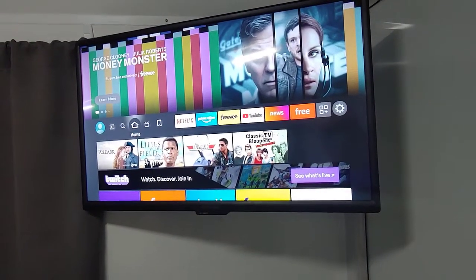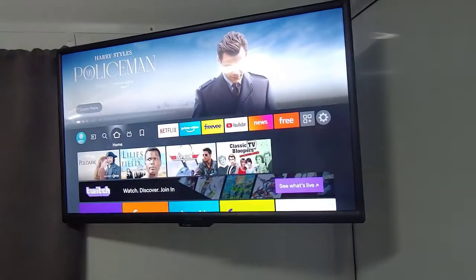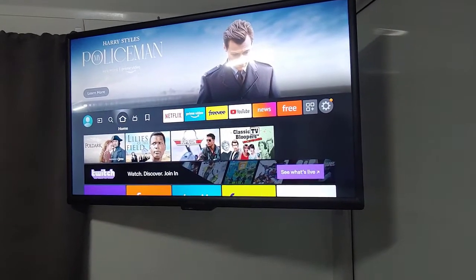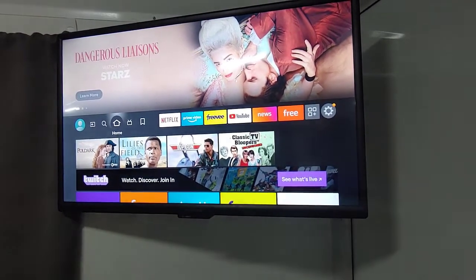It was about $109.99 on sale at Best Buy and also on Amazon. Insignia is a Best Buy brand, but apparently you can get them directly on Amazon as well. Let's take a little closer look at what I did.